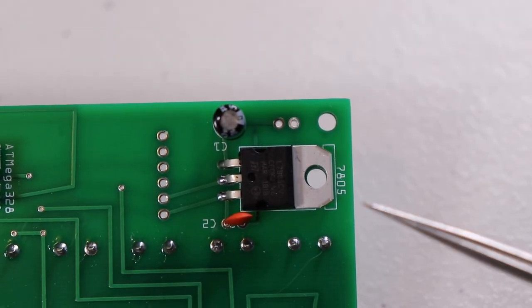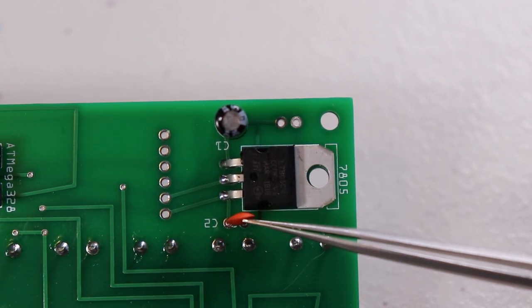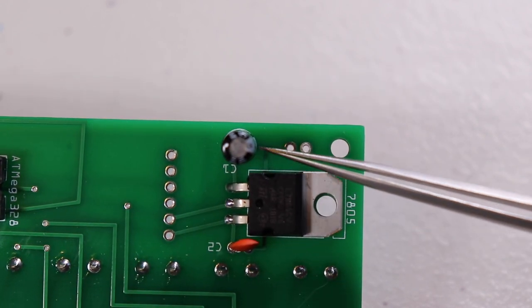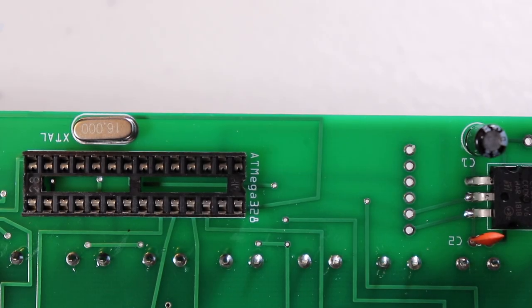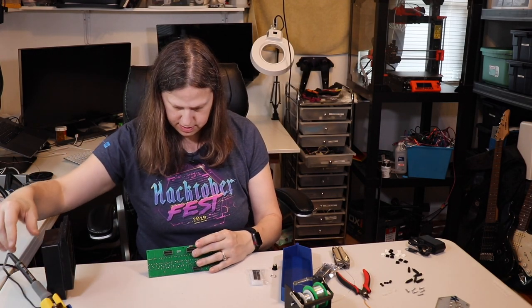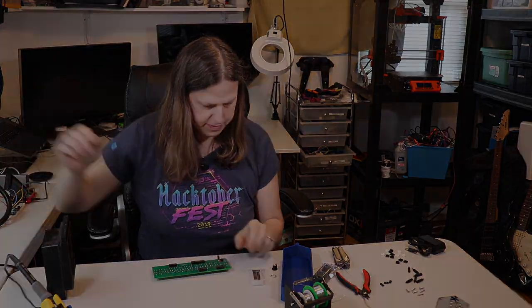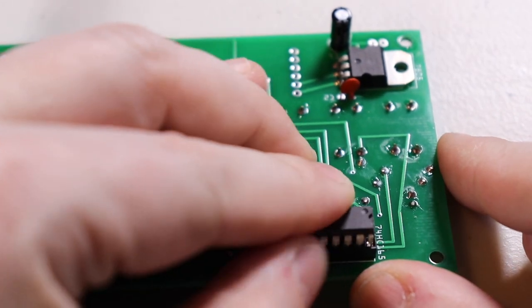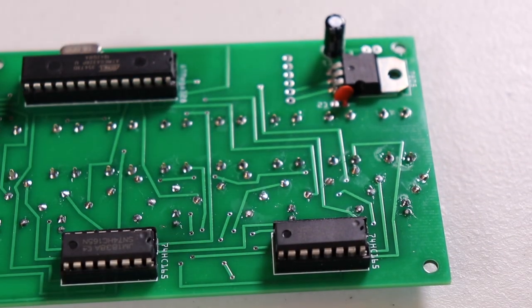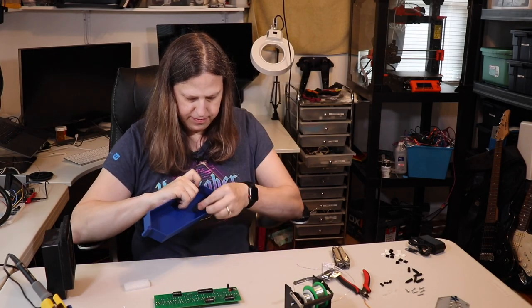I soldered the 7805 voltage regulator next, followed by two capacitors. The orientation of the smaller capacitor doesn't matter so much, but with the larger one you'll want to make sure the negative is closer to the voltage regulator. The next part I soldered in is the 16 megahertz crystal. If the crystal isn't lying completely flat, heat up both leads with your soldering iron while pushing down with your finger until it rests flat on the board. Now it's time to place the chips in their sockets — the notches should line up with the notches on the DIP sockets. Next I took the AC adapter socket, placed it into the case, and put the nut onto it.